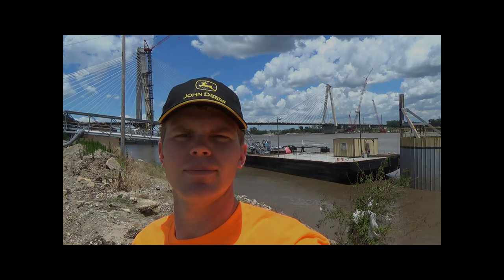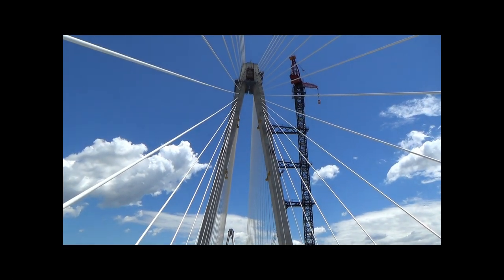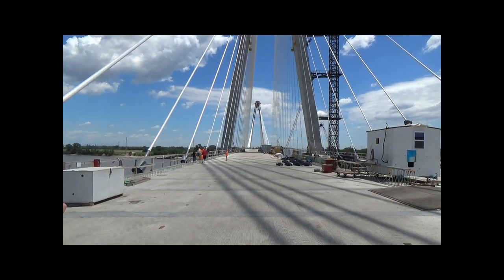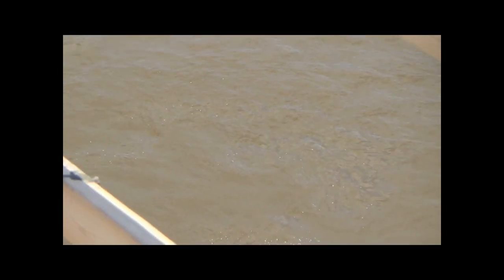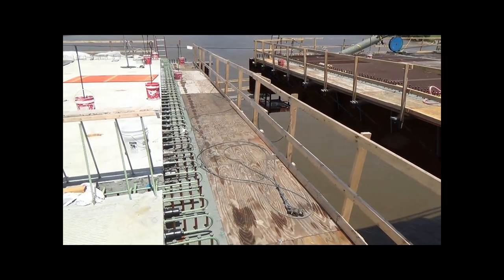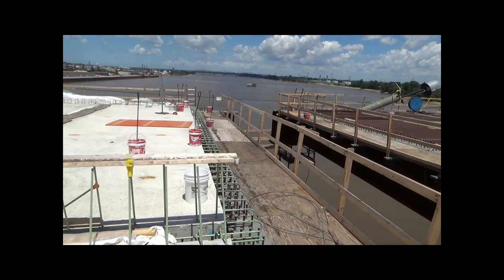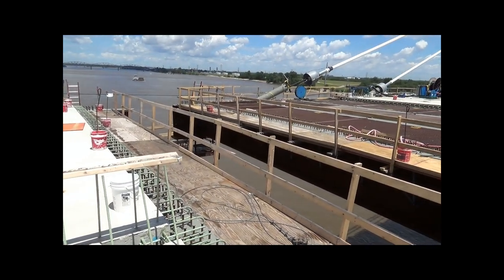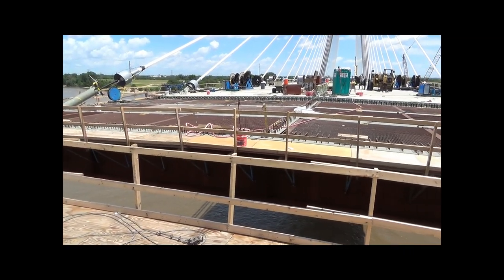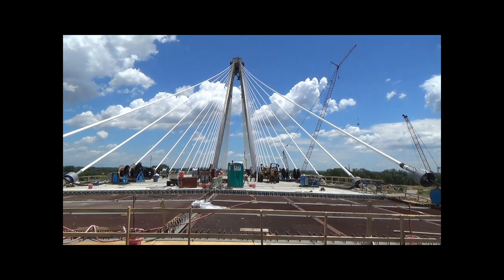What you are looking at now is the river between the disconnected segments of the bridge. The bridge is complete except for about a 15-foot span right in the middle — this is where the two sections will be joined to form one complete bridge. This gives you a look into the construction and how the two sections will be connected together.